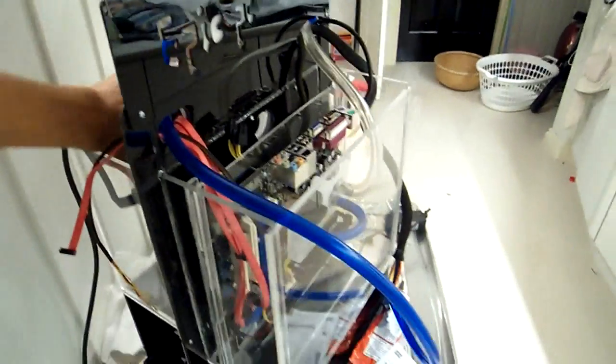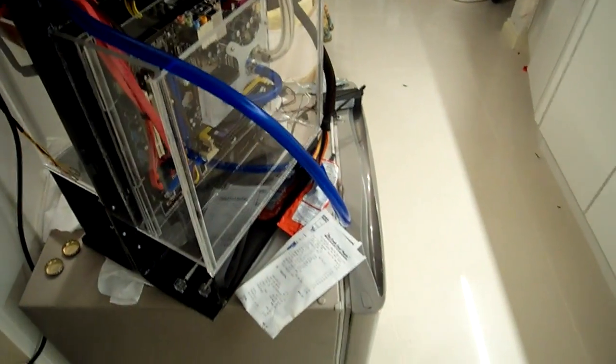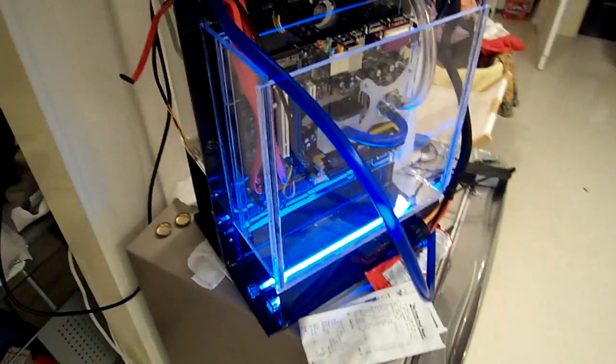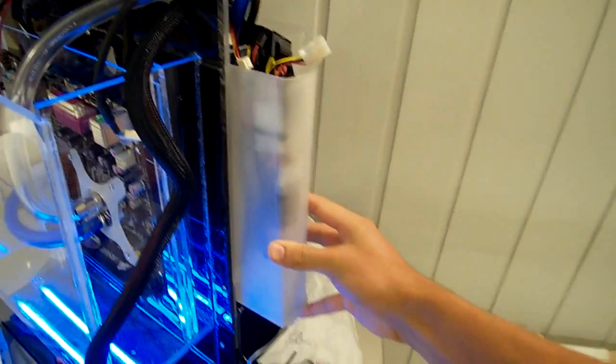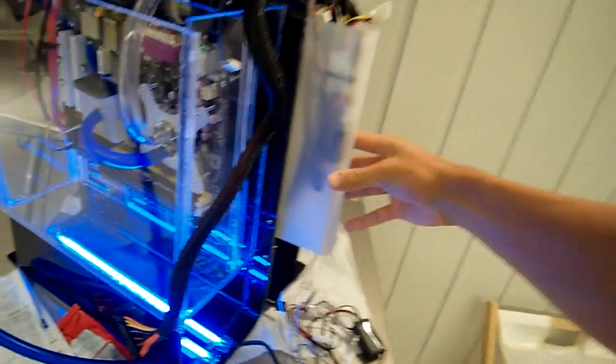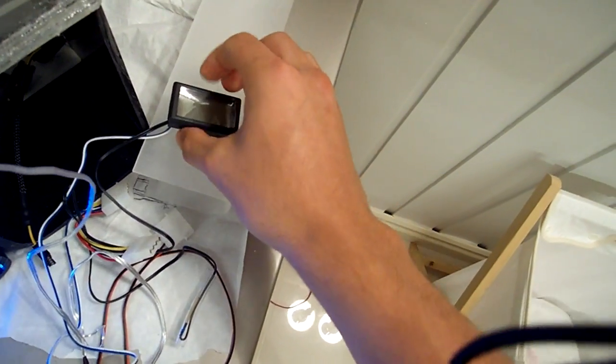Just a quick update before I went and bought all the oil. What's going on here is that this panel is going to go on here and hide some of the wiring. The temperature monitor is going to be here and the power button is going to be here — it's just going to go on the side.